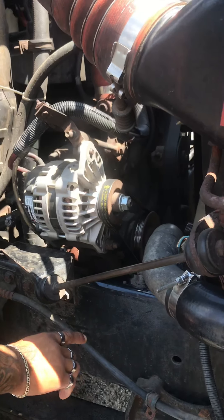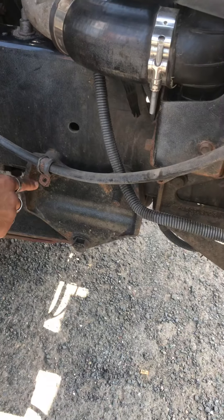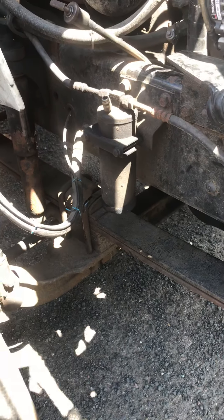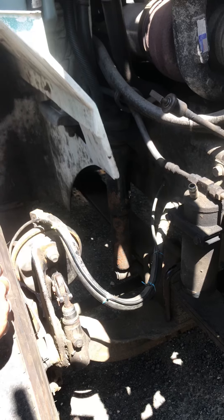My frame is secure and free of illegal welds or cracks. My springs, shackles, hangers, and U-bolts are all secure and there are no illegal welds or cracks. My shock is secure and it's not leaking.